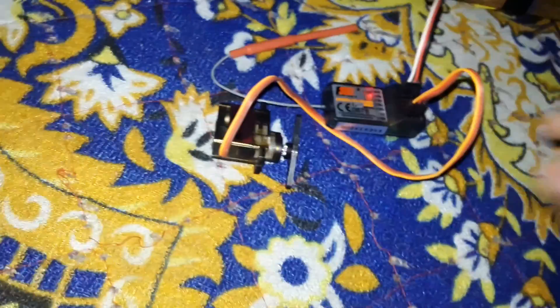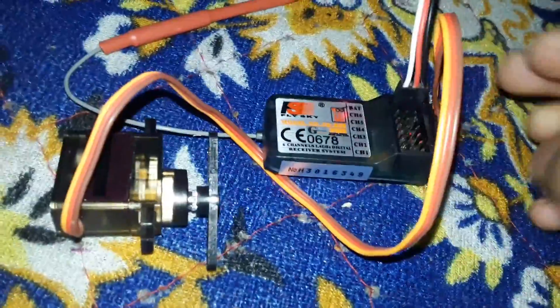And if you connect the servo on channel 2, it's the elevator — it moves like this and like this. If you connect the servo wire to different channels, it just moves in a different direction only.